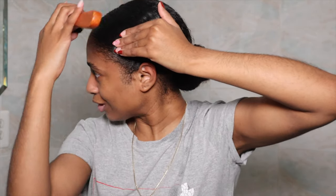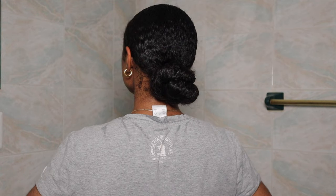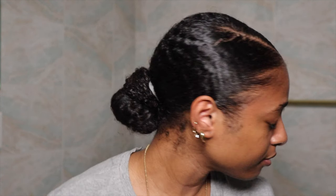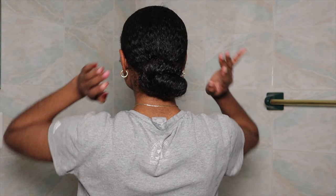So this is the final result. The only two products I recommend from this line are the shampoo and the conditioner — I really do like those. But guys, I do hope you liked this video, please be sure to subscribe, and I will see you guys in the next one.